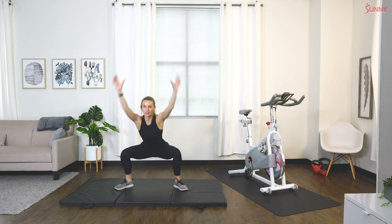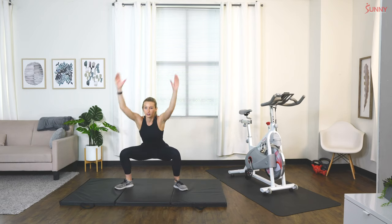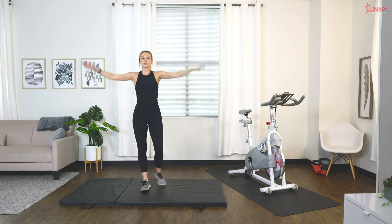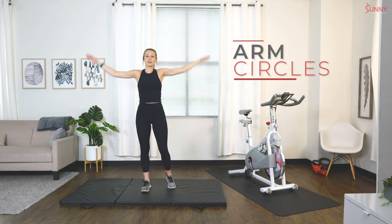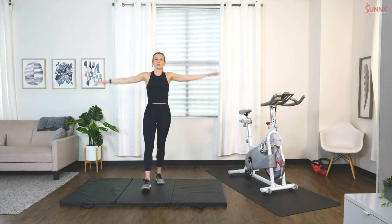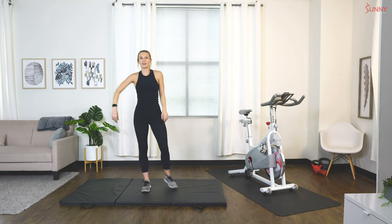Getting ready to go. Let's warm up those arms really quick. Give me 10 arm circles back. Let's switch directions, going forward now. Shake it out.